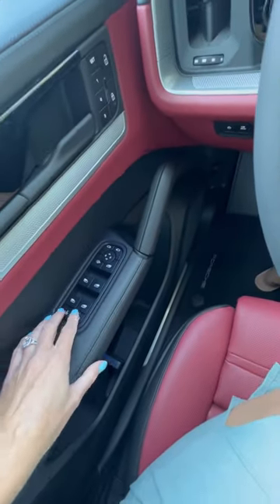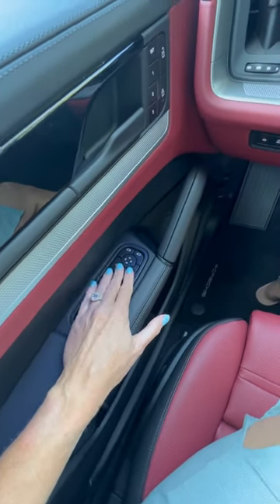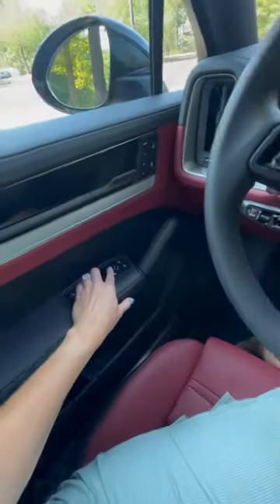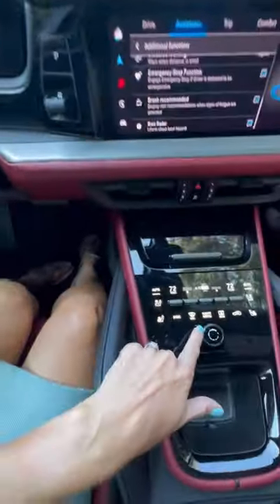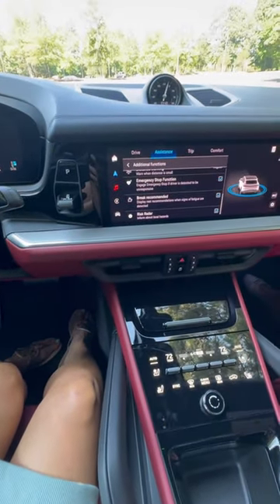On the door, you can turn off the kids' ability to mess with the windows, just like you can for most cars. But the difference here is, if you turn it off here, it also turns off their ability to mess with the climate in the back. If you can't trust them with the windows, you probably can't trust them not to put the heat on in July.